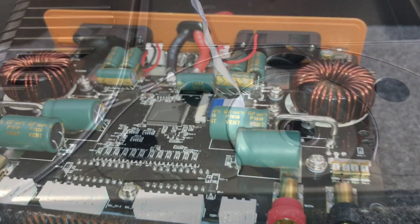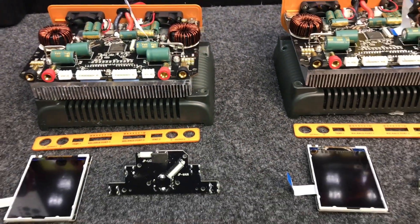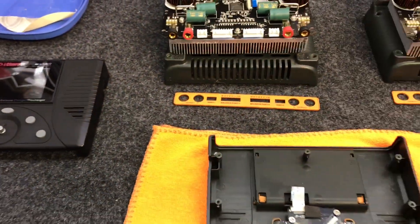I'm glad he caught it, because if it would have been all the way out there I would have been devastated. Let me tell you, these chargers look so much better when they're blacked out — everybody agrees with me on that one.